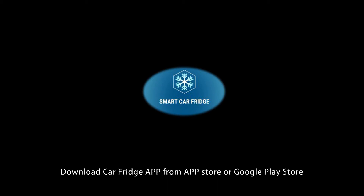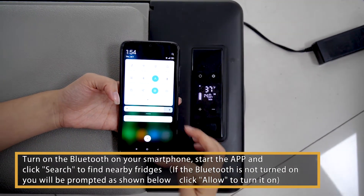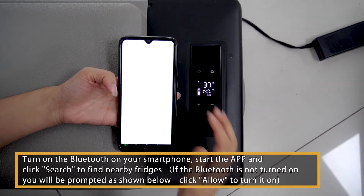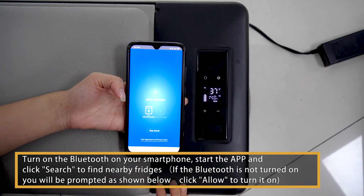Download the Alpico app from the App Store or Google Play Store. Turn on the Bluetooth on your smartphone. Start the app and click search to find nearby fridges. If the Bluetooth is not turned on, you will be prompted as shown below. Click allow to turn it on.